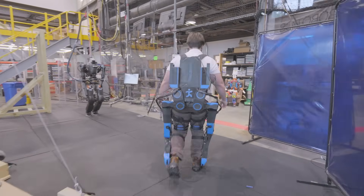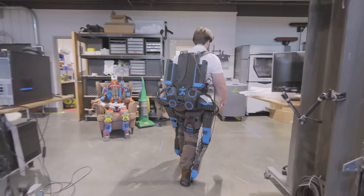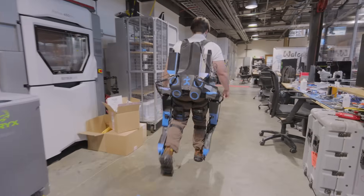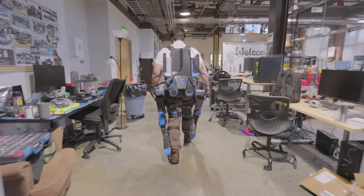One of the cool parts about AVA is that because the hips have all three degrees of freedom unlocked, and two of them powered, it's able to provide a lot of assistive force as I'm moving, but also to allow me to move naturally. It allows me to pivot on a much smaller radius.